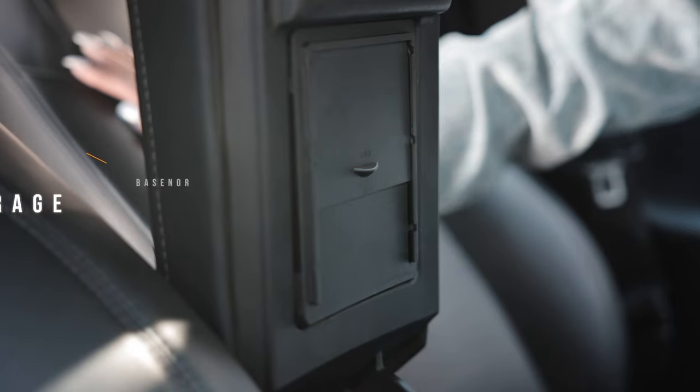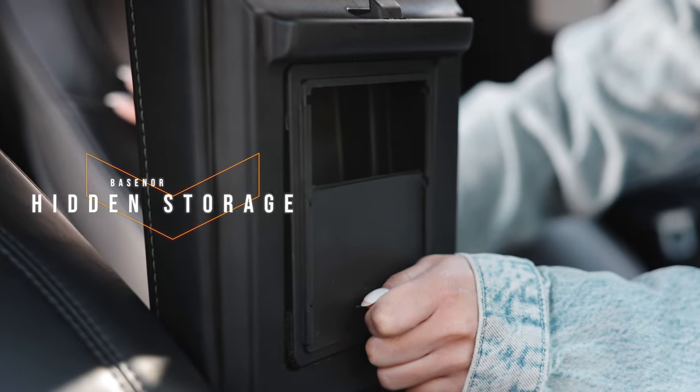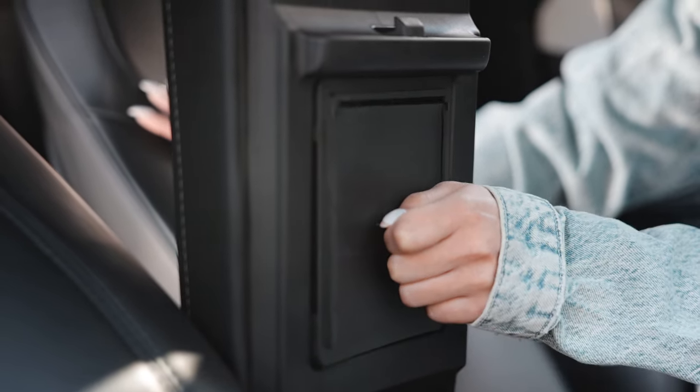Next up is another storage option — the hidden compartment in the armrest. After 10 months of having this Tesla, I've honestly used it twice. But I know people who use it frequently. I bought it thinking I'd need it, so it's something you may use. Link is in the description.